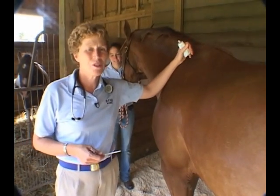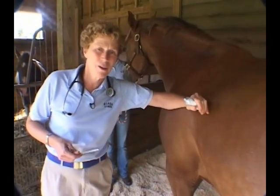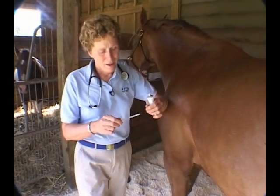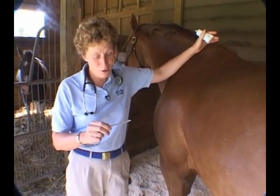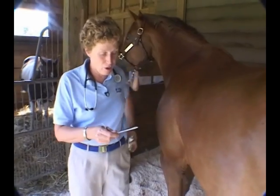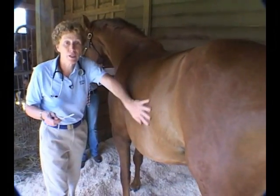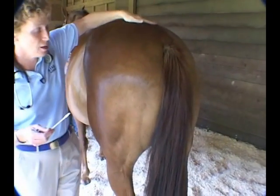Everybody has their own order in which they do these physical exams. I like to start off by putting the thermometer in, because it takes a minute or two to get up to the right temperature. This will keep you from looking foolish later on in life — be sure to check your thermometer and make sure the thing is shaken down, because there's nothing worse than having it go in there at 109. Now you need to ascertain either from the owner or the handler how this horse is going to be with having their temperature taken.